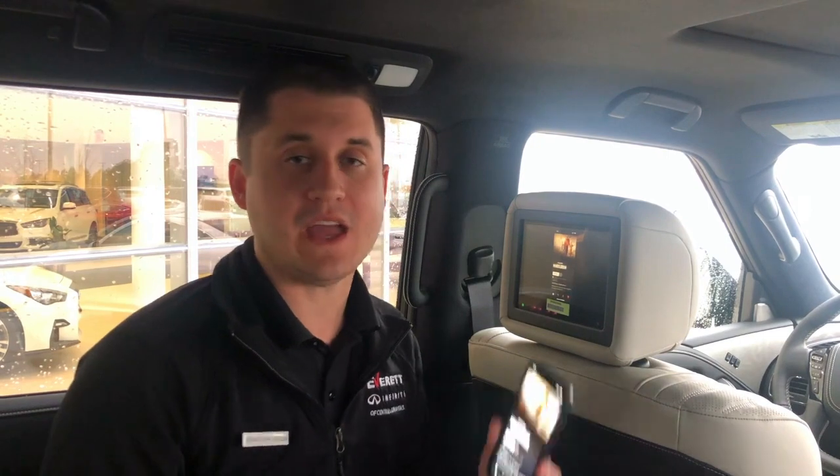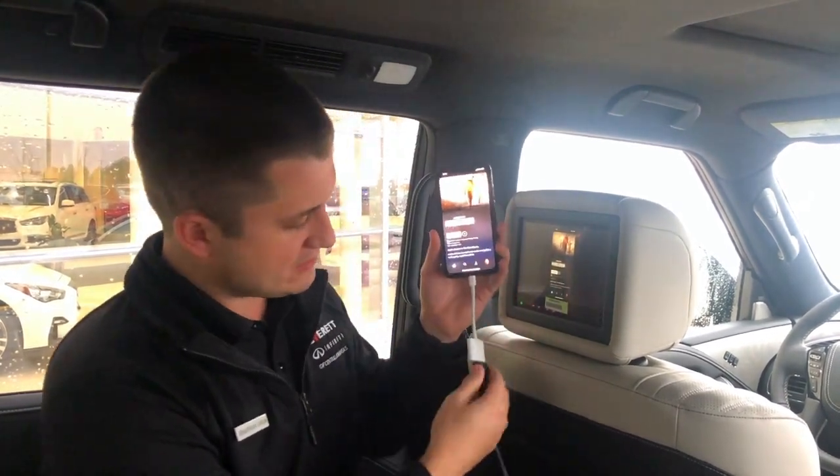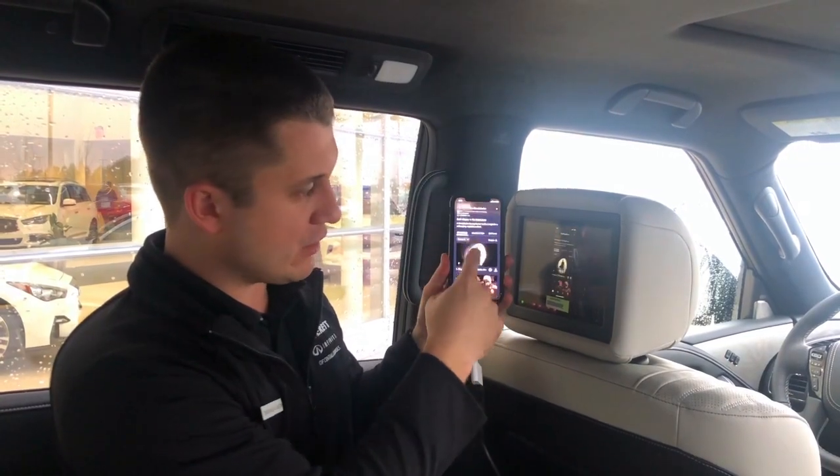The other way that you can utilize the HDMI input is with an HDMI adapter to a phone or a tablet. Once you get one of these adapters, you can just mirror your phone right onto the screen so that you can watch any movies that you have downloaded — Disney Plus, Netflix, YouTube — and also with the new Wi-Fi hotspot that's standard with all QX80s for up to seven devices, you can play and stream wirelessly on the road.